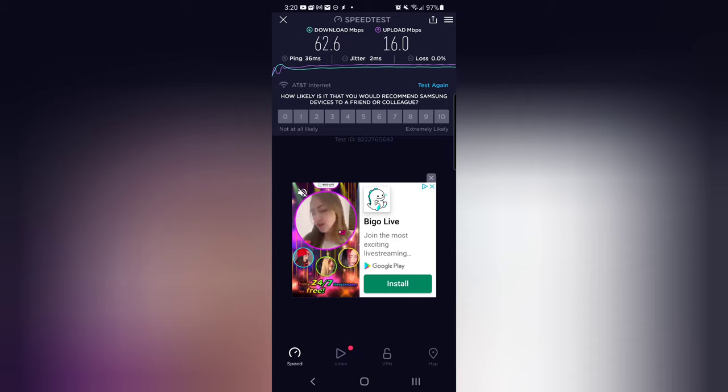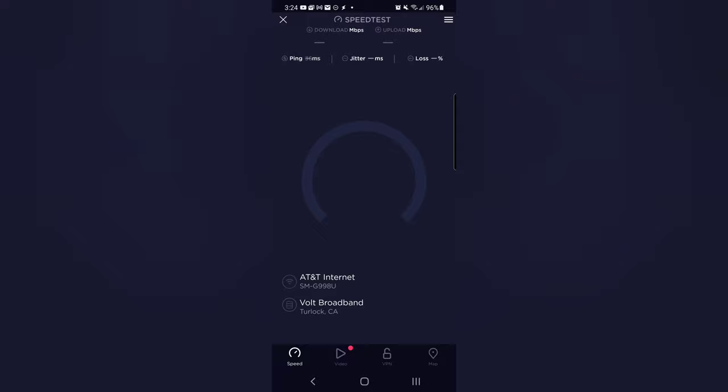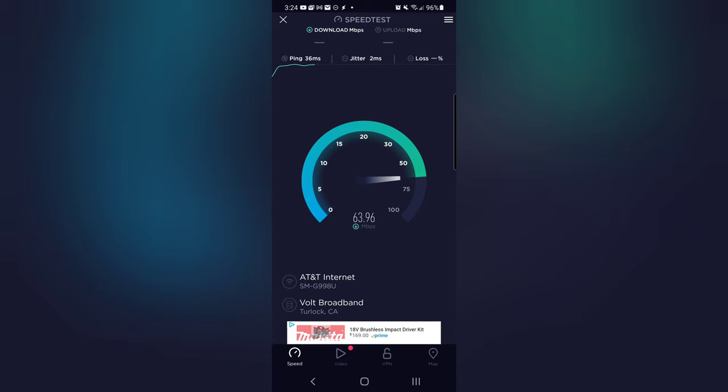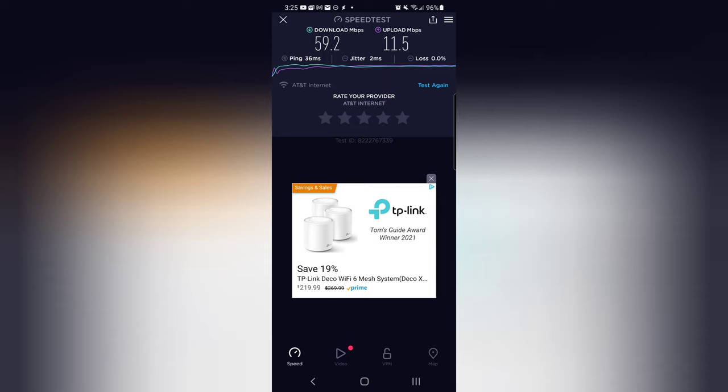I'm going to go to the living room, make sure I'm connected to that mesh node, and run another test. I'm in my living room connected to the second node — let's run a speed test. Looks about the same, which is pretty good. This node runs through a plug link that uses the electrical wires, so it doesn't use wireless backhaul. About the same result — not terrible.